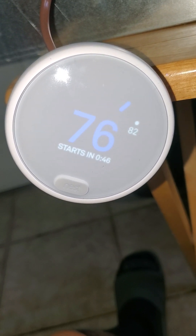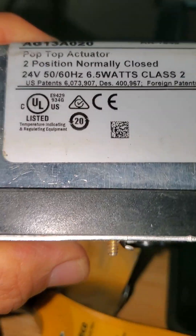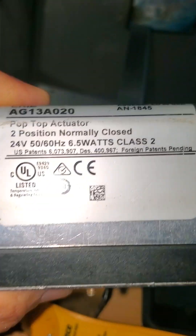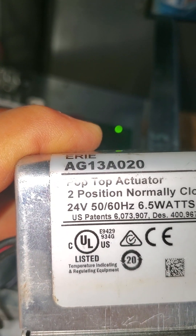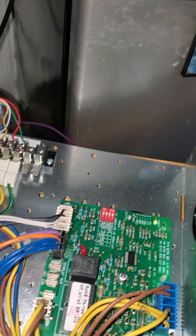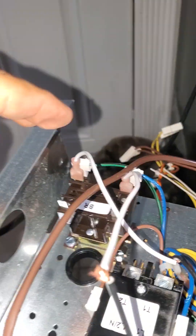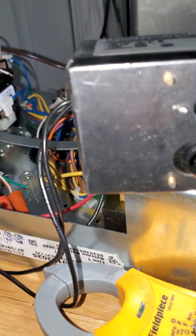This is how you test an actuator. This is a 24-volt actuator, and the model number is AG13, A as in Apple, 020. I'm testing with the circuit board and with the thermostat, and it's telling me it's going to start in 25 seconds. You're going to hear a click, and it's going to send a signal from this relay right there, and the relay is going to also send a signal to the actuator here.